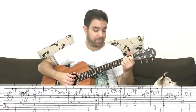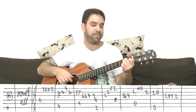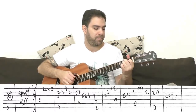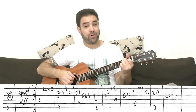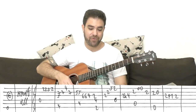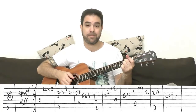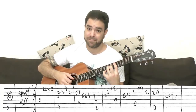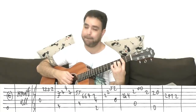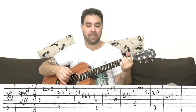And then you have just an E arpeggio — E major, strings 6, 4, 3, 2. Which also kind of starts the verse again, so you repeat everything. Pinky, whole chord down.